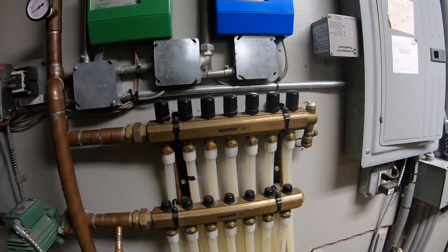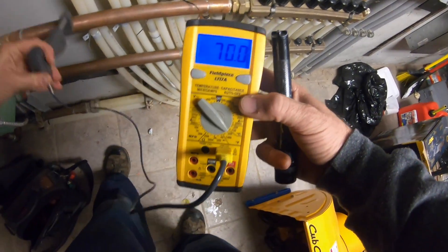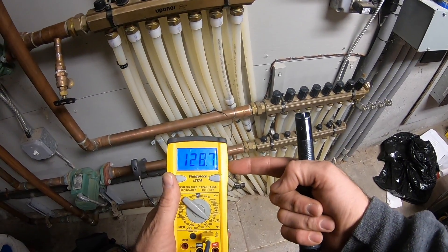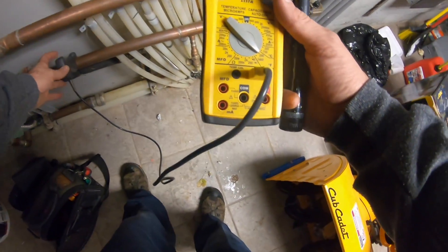I got a 70-degree return right now, and going into the ground right now I got 128, 129 — so it's 130 on this bottom loop.